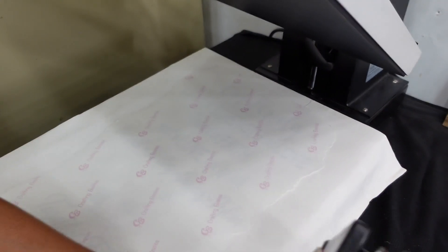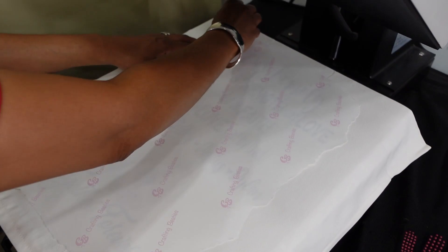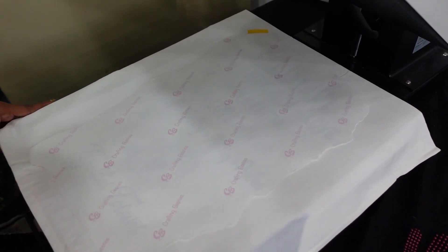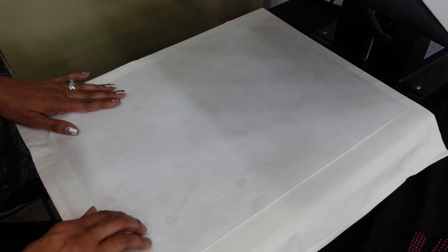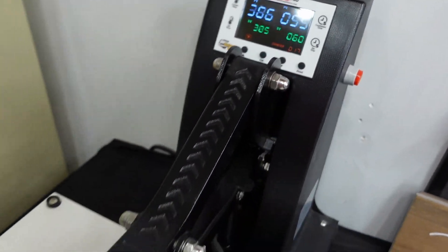I have the design pretty much centered — I'm just eyeballing it. I'll grab some heat tape and put a piece in one corner and the other so that my design does not move. Sometimes it's called ghosting: if your heat press pops up, the paper can move over. That looks good to me, and we start — it's counting down. See you in a few.